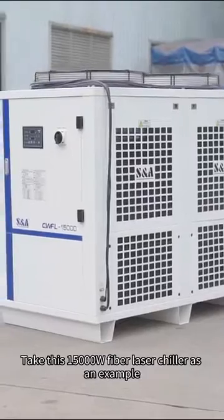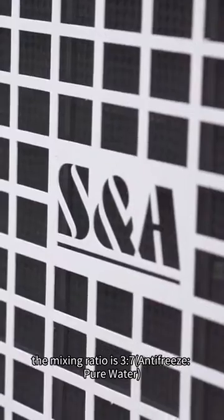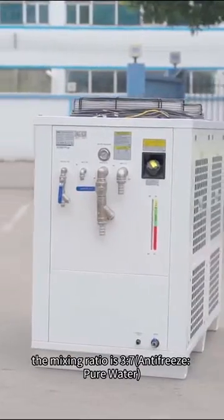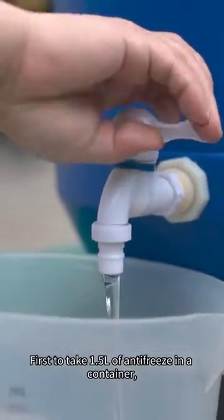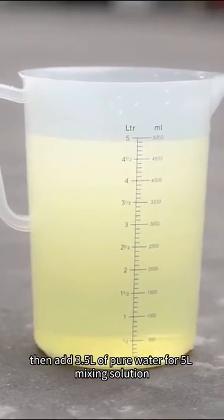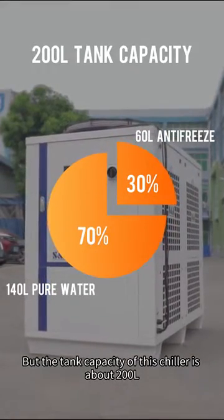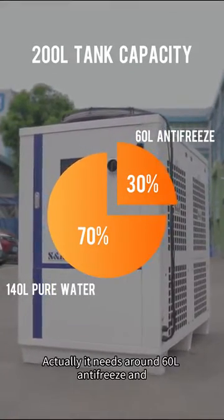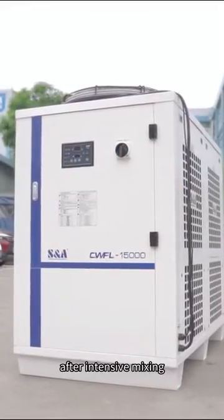Take this 15,000-watt fiber laser chiller as an example. The mixing ratio is 3 to 7, antifreeze to pure water, when used in a region where the temperature is not lower than minus 15 degrees Celsius. First, take 1.5 liters of antifreeze in a container, then add 3.5 liters of pure water for a 5-liter mixing solution. The tank capacity of this chiller is about 200 liters, so it needs around 60 liters of antifreeze and 140 liters of pure water to fill after intensive mixing.